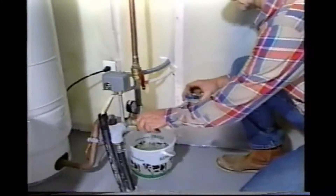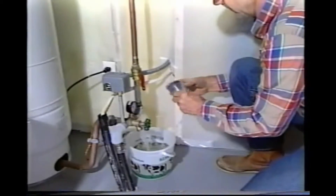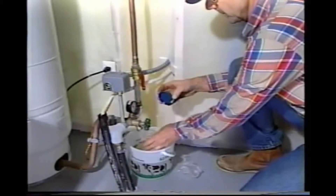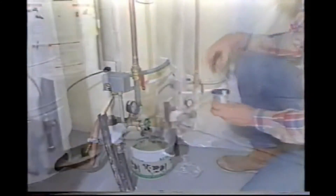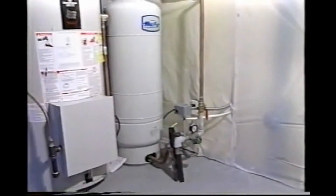Homeowners need to check their water systems from time to time. An annual water test is a good idea, and most water labs will provide sample bottles and instructions. Every few years, a professional contractor should be called in to check that the pump, pressure tank, and conditioning equipment — if you have any — is working efficiently.